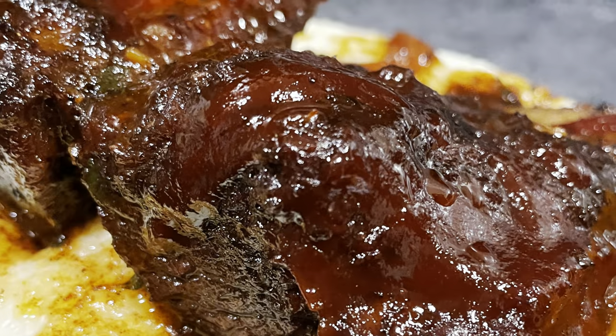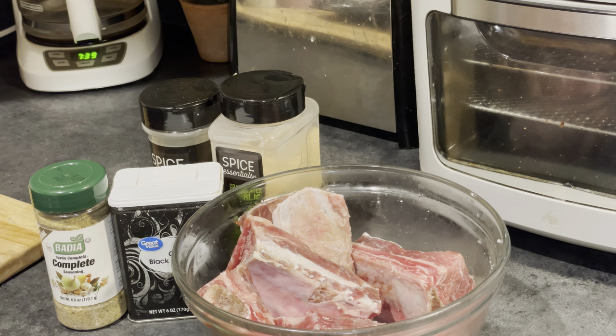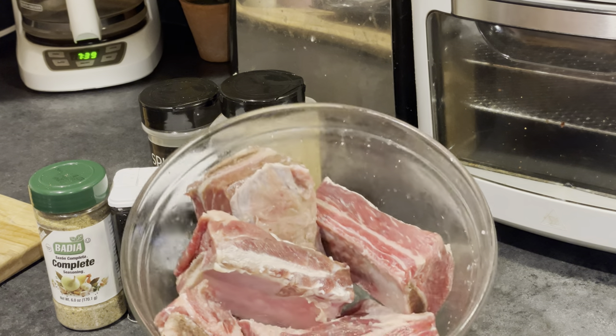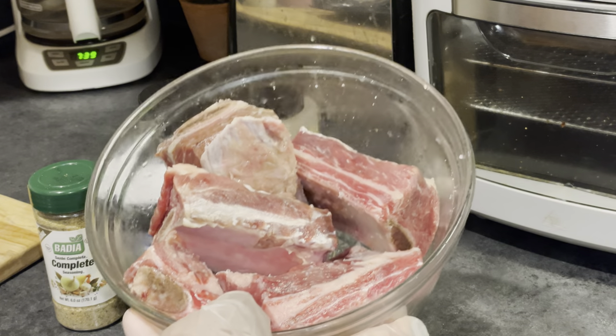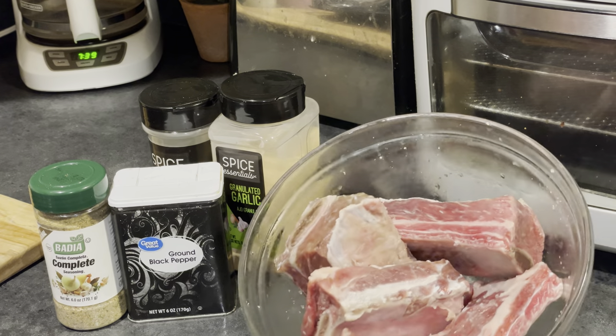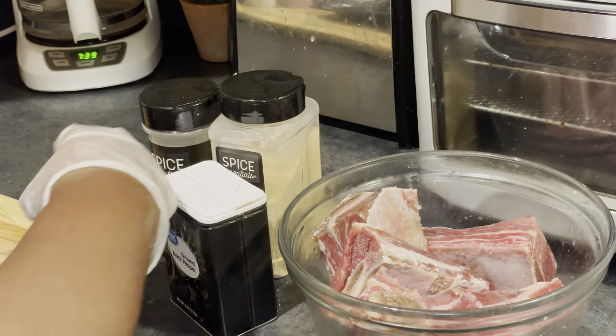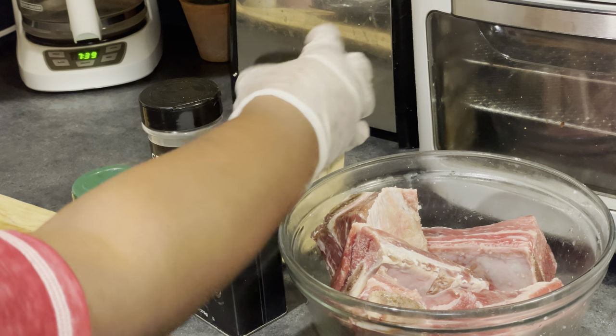Hey family, it's your girl Serena Elizabeth and I am back in the kitchen whipping up another yummy delicious restaurant recipe. This is restaurant-worthy braised short ribs over cheesy grits — it sounds like a mouthful, and just imagine it being a mouthful, because this is it.